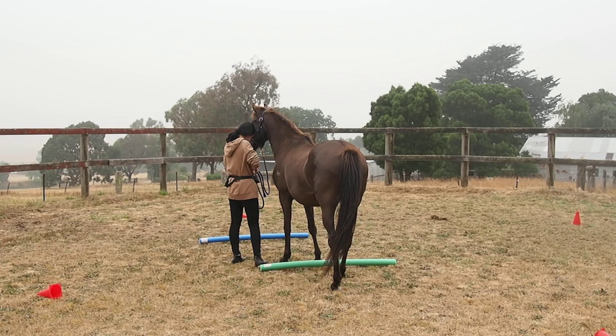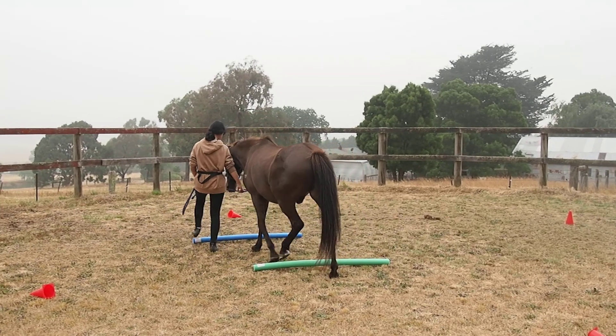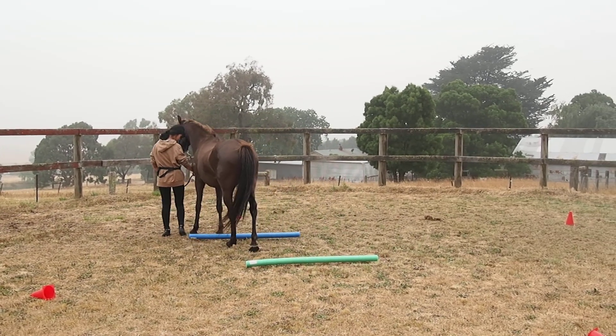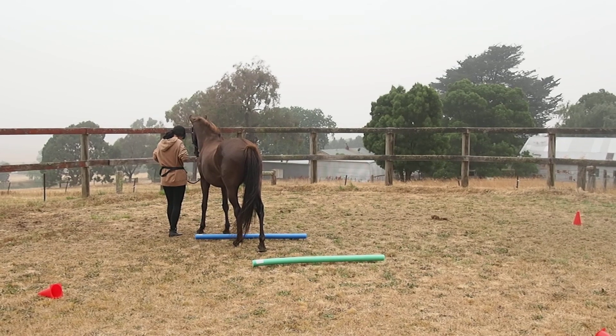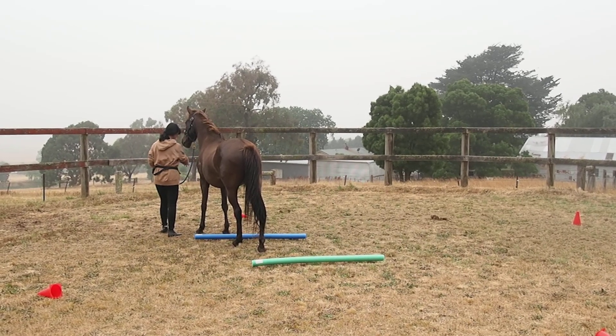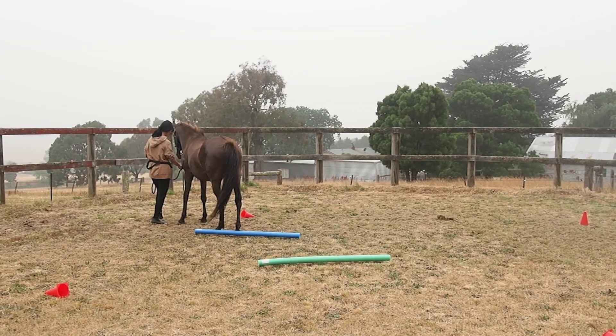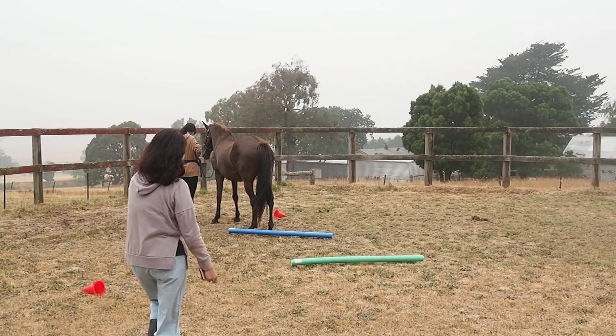Now he knows to slow down when he's making the approach. Yes, he's not stupid that one. Not at all. See? He knows to slow down. Yes. And he's not worried about them touching his feet, which is very good. Well done.